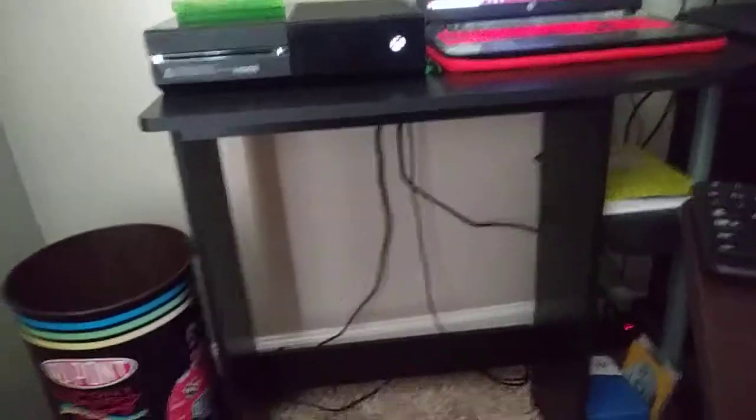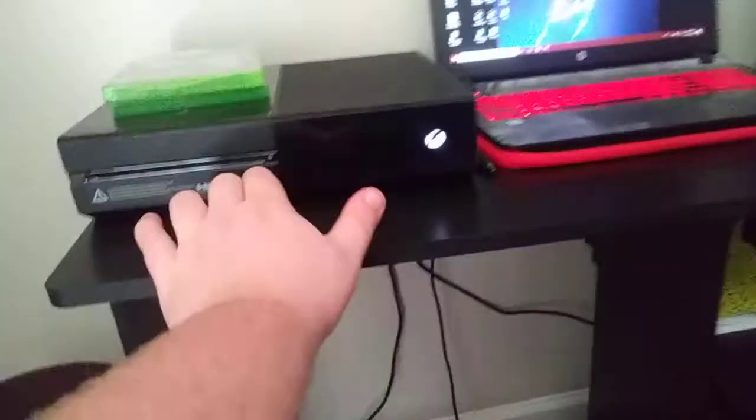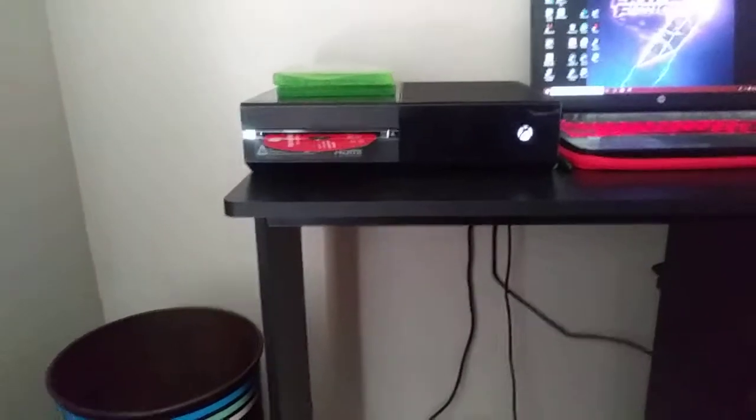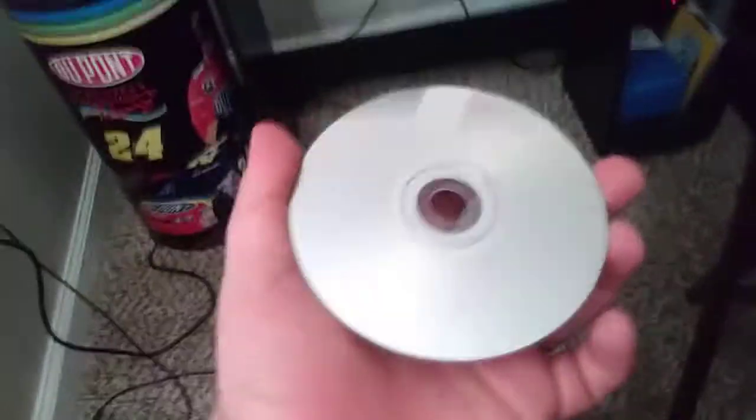That's something you can pick up from Walmart for five bucks. After it's cleaned, just find a soft surface — you can use your pants, shorts, or t-shirt — and clean the disc off really good, make sure it's nice and clean.